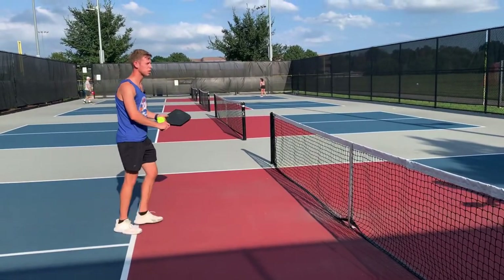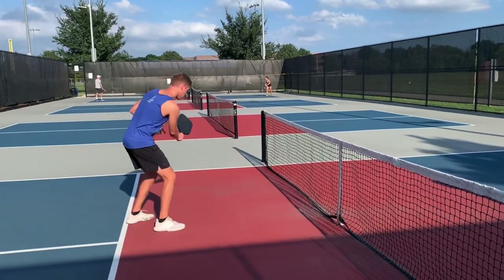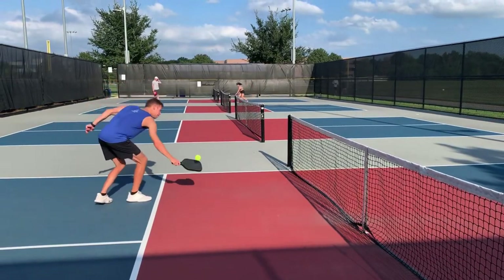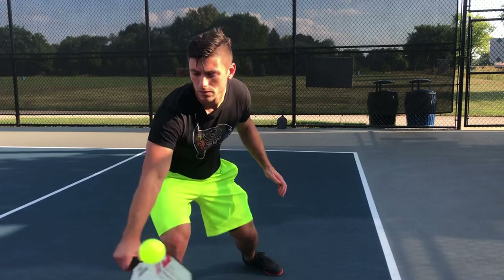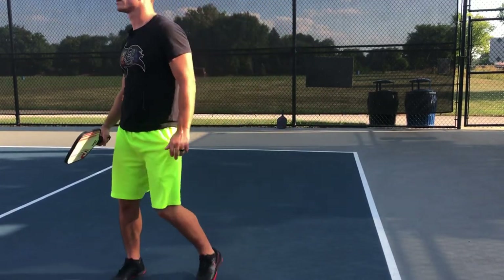Think about leading with your knuckles too — you're not wanting to use wrist at all. You're leading with your knuckles a little bit and kind of carrying it, lifting it up. It's just a nice soft touch. You're not hitting a lot of slice on it, but you're really just picking the ball up with your paddle.